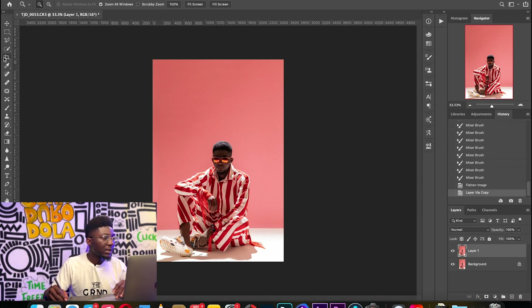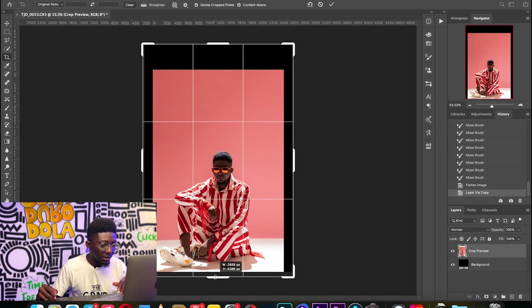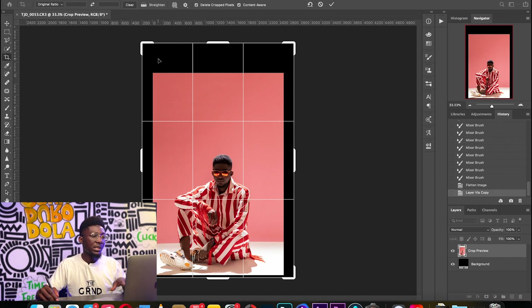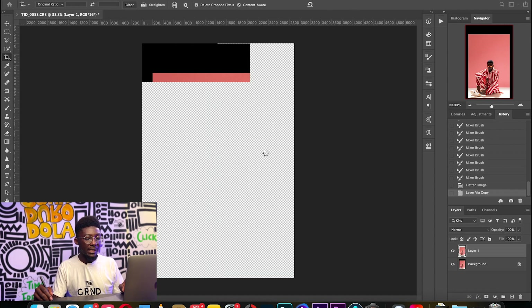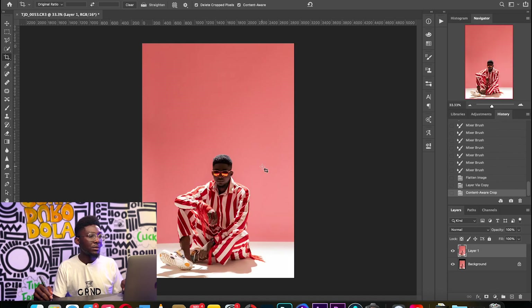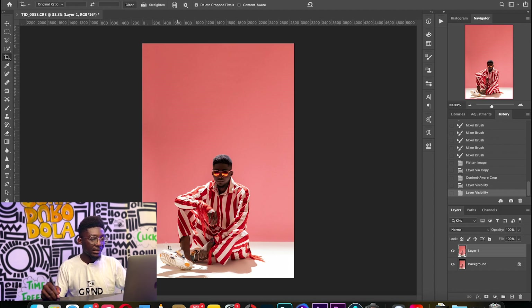I'll create another duplicate and extend the image just a little bit. This is the easiest way to extend the background — you extend the image, make sure the Content-Aware checkbox is on, and then press Enter. Wait for it... and voila, we have an extended backdrop. It's that easy. Before and after — you can see we're getting somewhere.